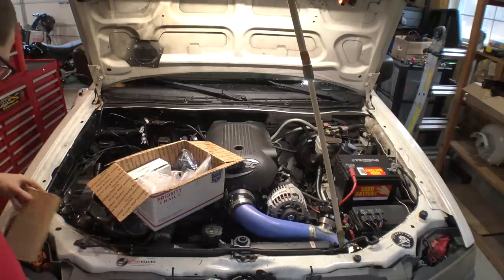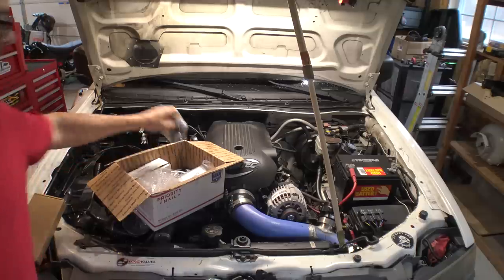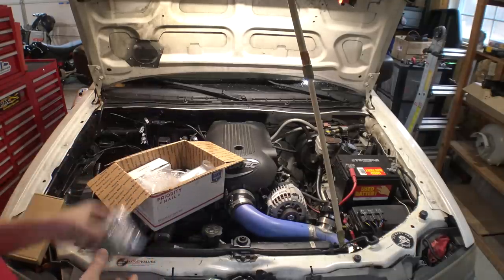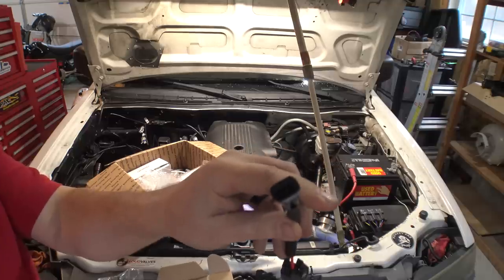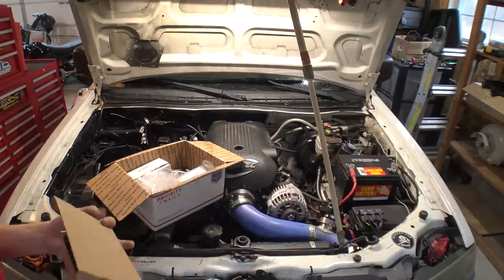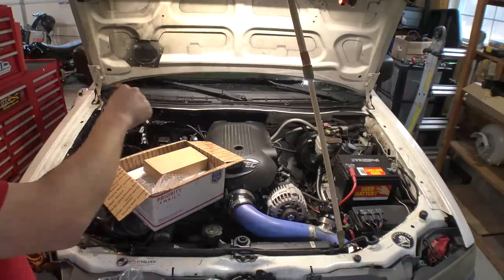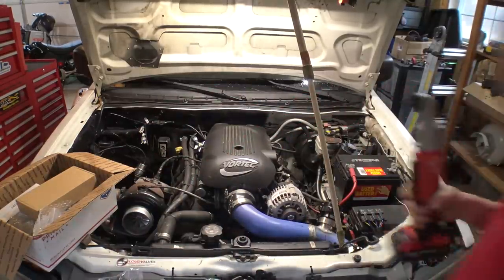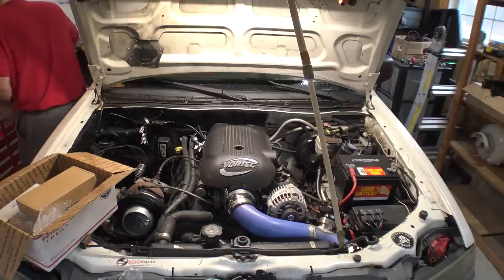I got a fuel pump and all sorts of stuff. Here's what I want to do first: the connectors to go from the stock-style truck connector — these guys — to the 130s, which have the EV6 style connector. This is the stock truck connector I have on my harness. The connectors for those are super expensive or non-existent. I have adapters right now, let's dig them out.